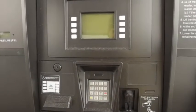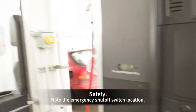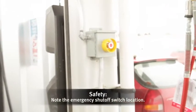Just pull up to the pump and turn off your vehicle. Please do not smoke. Before you start fueling, note the location of the emergency shutoff switch.